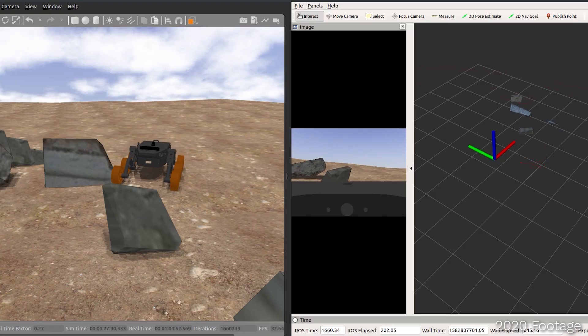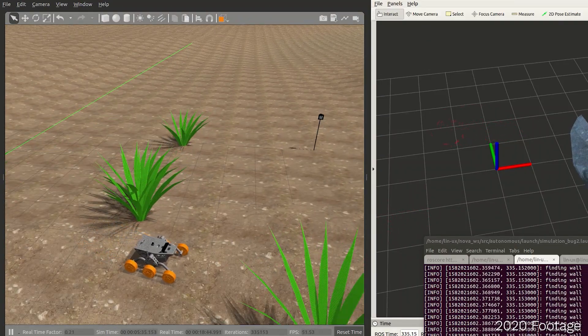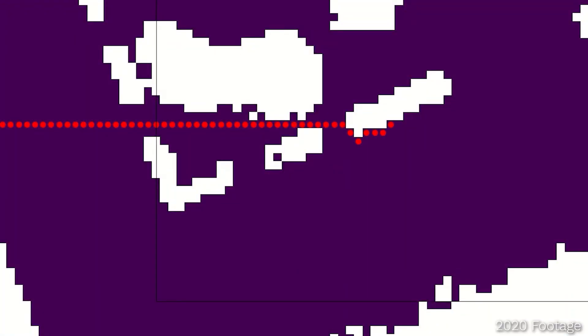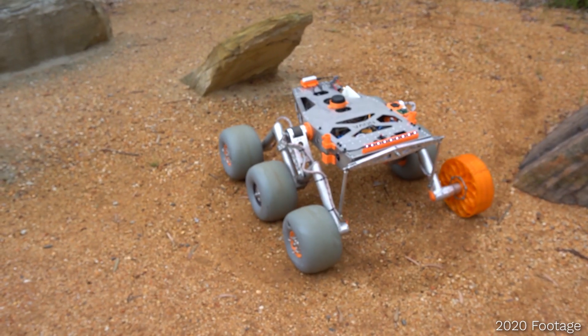A stereo camera then generates a point cloud of the local area, feeding into FastSlam 2, an algorithm that enables the identification and mapping of local features. The A* pathfinding algorithm then finds an efficient path to the checkpoint whilst navigating around detected obstacles.